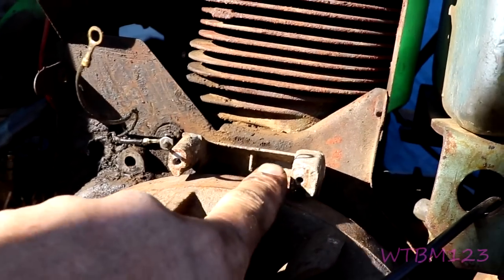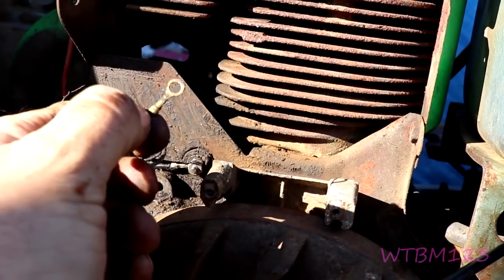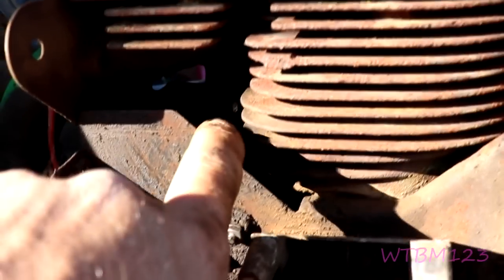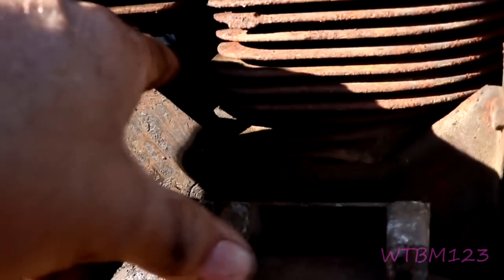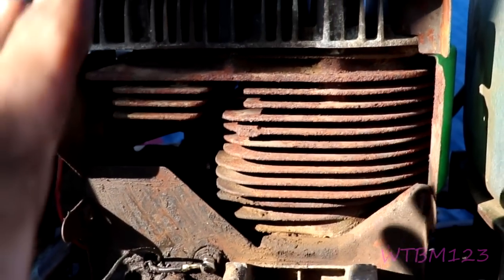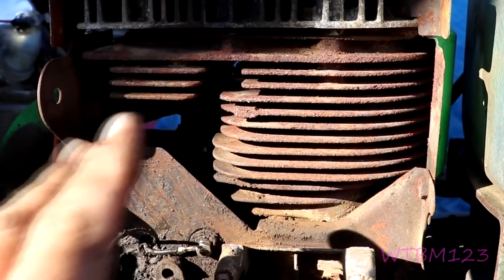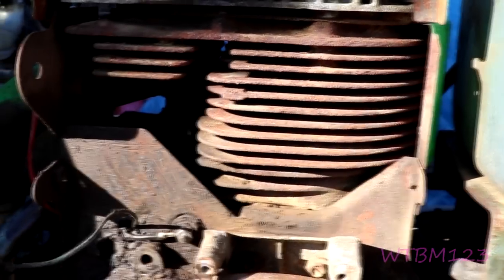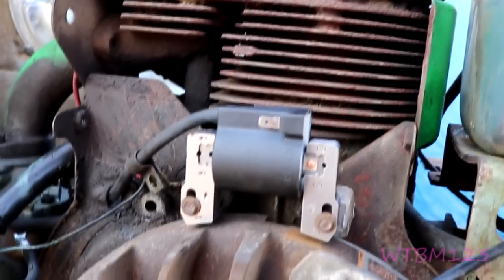Let me take some sandpaper and clean this up and get a new terminal on here. Also this area is dirty — it's not too bad, but when you have a part like this off it's a good time to clean it because that's your cooling — get all that crap out of there.